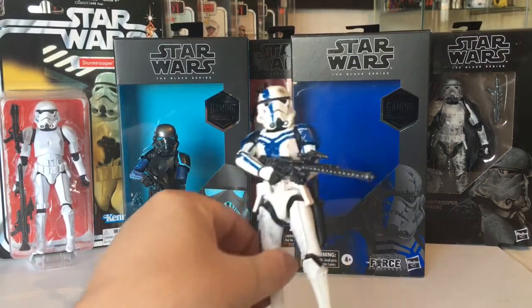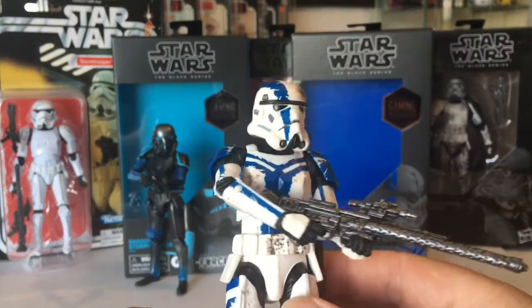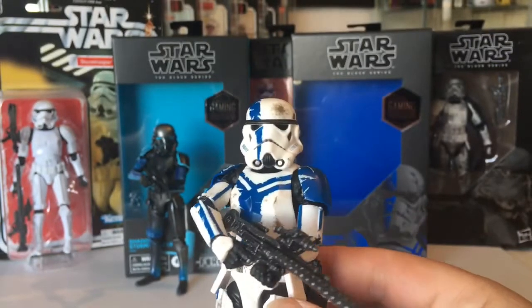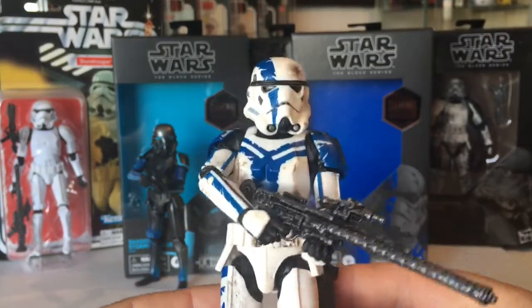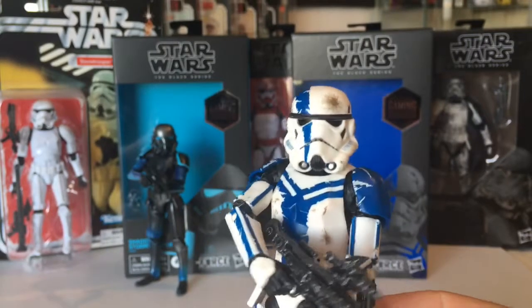This is the same mold as before with all the other stormtroopers. You've got a new mold coming out soon — should be the Rogue One stormtrooper — but this is like the last remaining ones of the old mold.